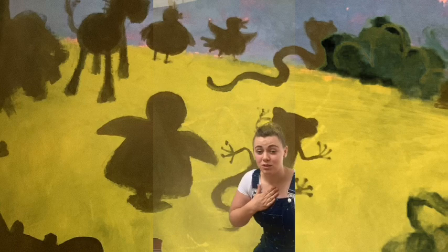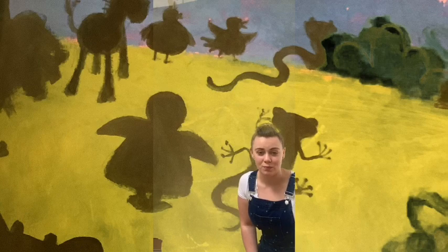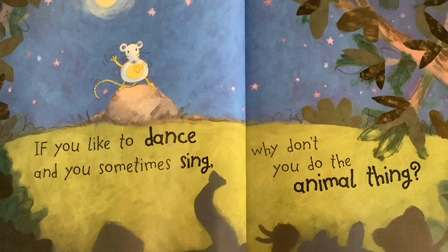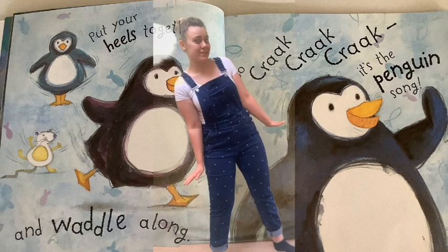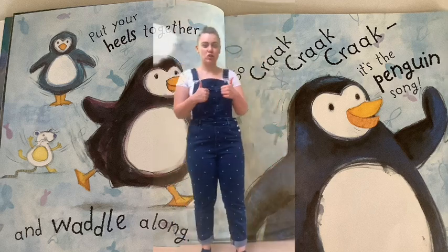Now let's get ready to groove to the animal bop. I'm going to do some dance moves and you can copy as best you can, or you can make up your own dance moves as we go along. That's absolutely fine. Now let's get ready to dance. If you like to dance and you sometimes sing, why don't you do the animal thing? Put your heels together and waddle along. Go crack, crack, crack, crack — it's the penguin song.